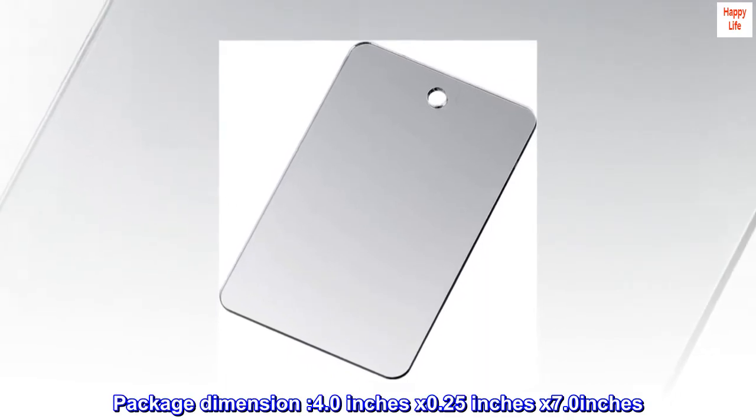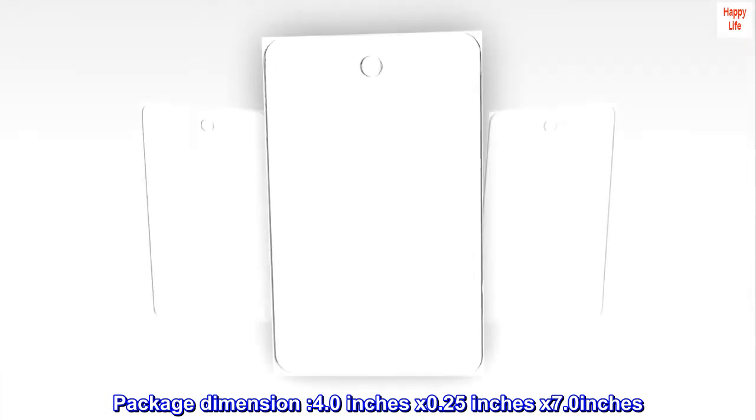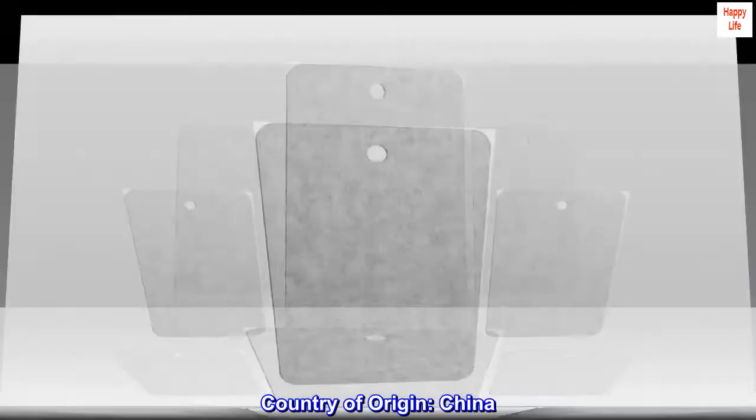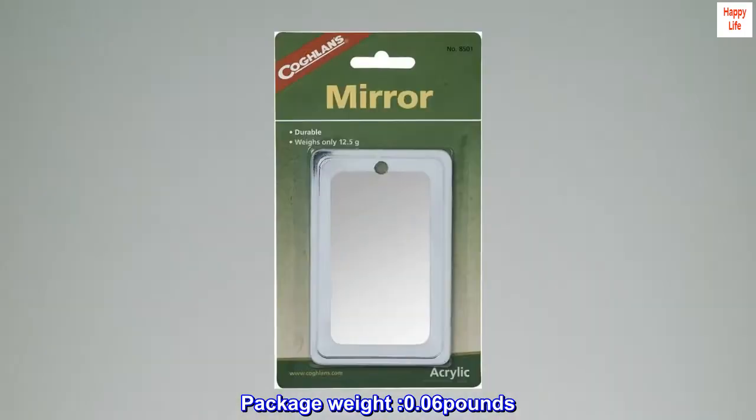Package dimension 4.0 inches x 0.25 inches x 7.0 inches. Country of origin: China. Package weight: 0.06 pounds.